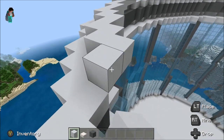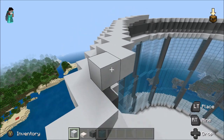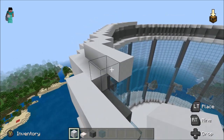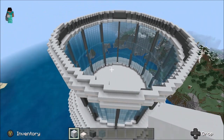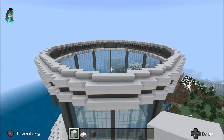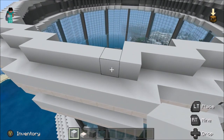It should be pretty obvious to tell where everything goes — one, two, three, four, and then that goes like that. Do that all the way around, and once you're done — right, that is looking good. We're kind of building it up, so we're ready for the next layer.